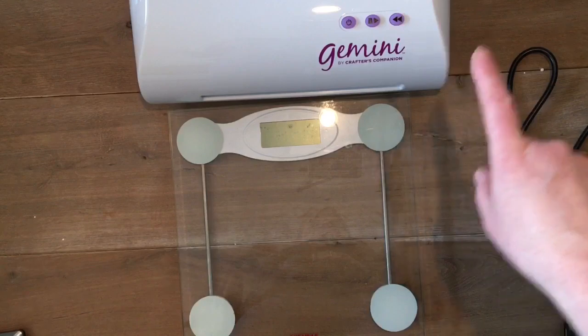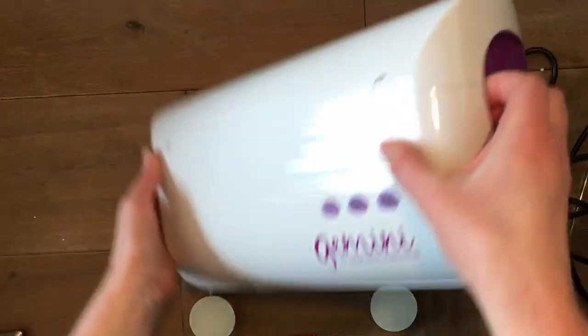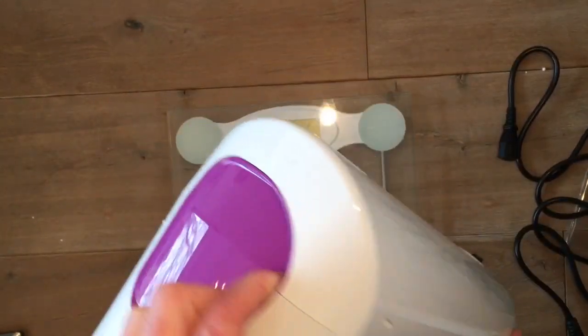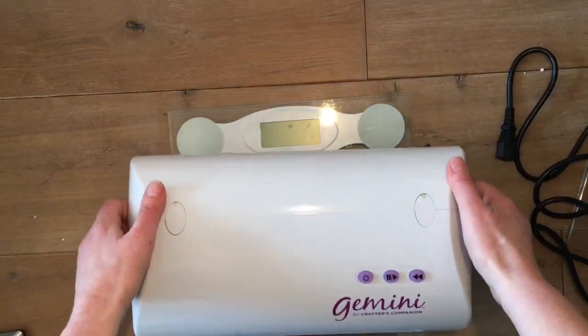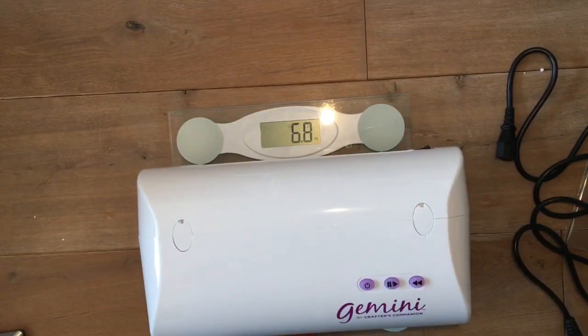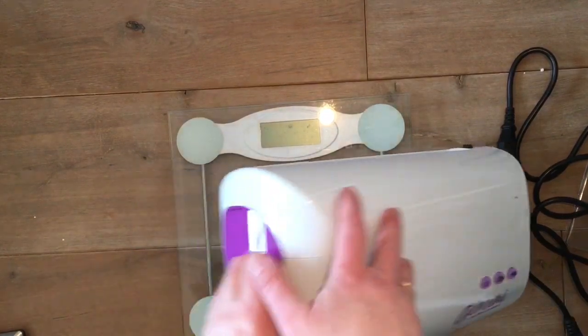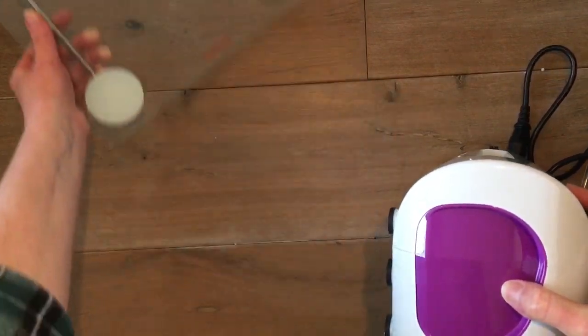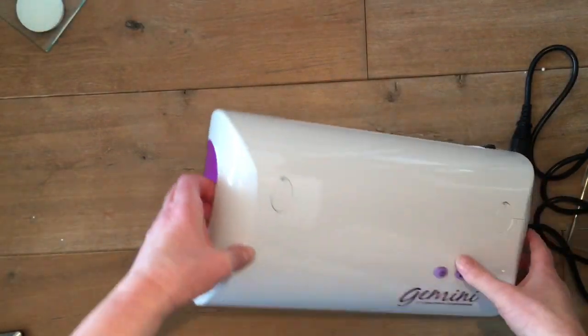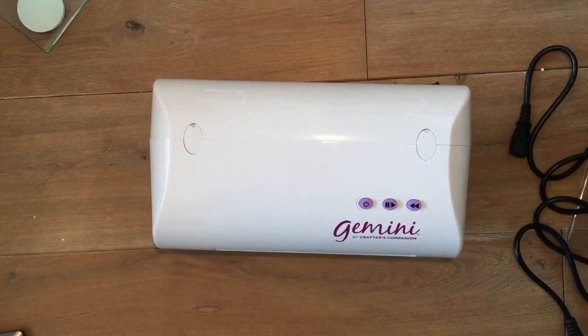Now I got my scales because that thing is heavy. On this side as well as this side there are handles, so you can lift it up quite easily even though it's heavy. 6.8 kilograms. That's a lot — almost seven kilograms. There's about two pounds to one kilo, so it's almost 14 pounds, over 14 pounds. So it's heavy — you don't want to move this every day.